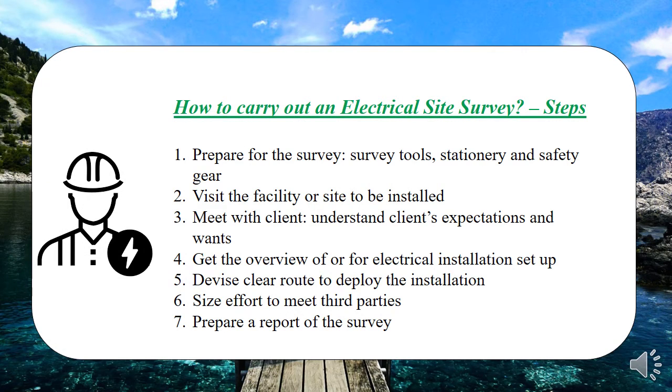So how can one carry out a site survey? These are simple steps. First, you need to prepare — prepare the tools, prepare the stationery where you'll write your summary, and prepare safety gear, especially if construction is still ongoing on site. The second step is visiting the physical site in person. The first person to meet while you're there is the client — who can be the contractor, the owner, or a subcontractor.